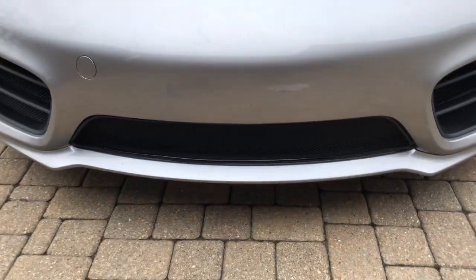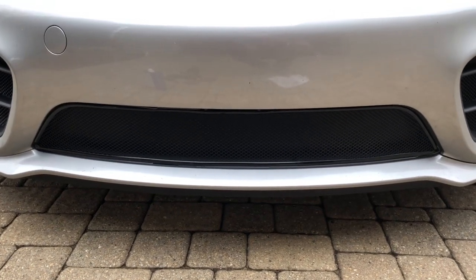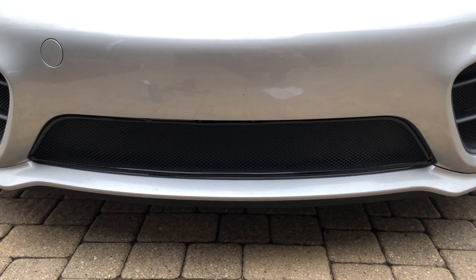And here is the finished product. You can check these out and many more grill sets at www.radiatorgrillstore.com.